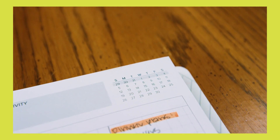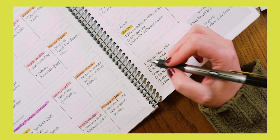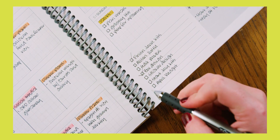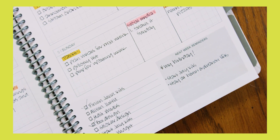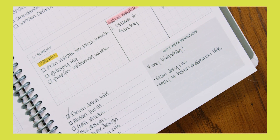Week at a glance, so that the month doesn't get away from you. Lined section: perfect for weekly to-do lists or goals, or even use as an affirmation to yourself to get through your week. Next Week Reminders: it's easy for the days to get ahead of you — use this space to remind yourself of tasks, events, appointments, holidays, and deadlines coming up next week.